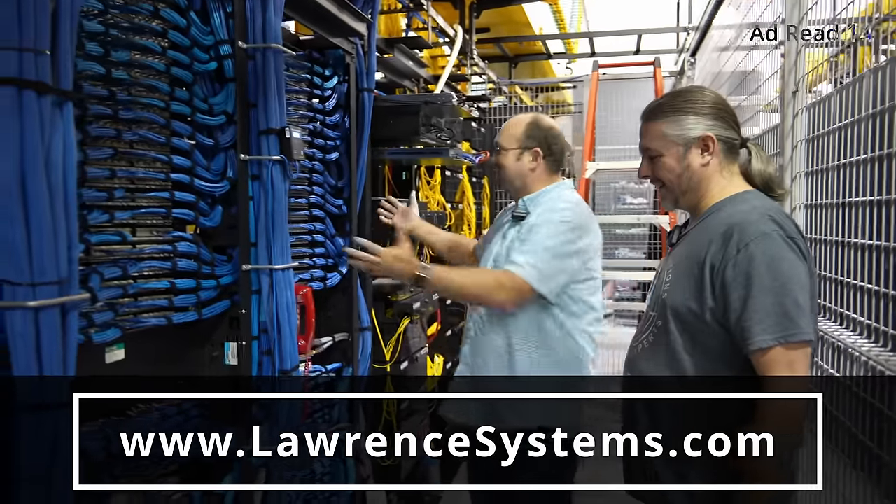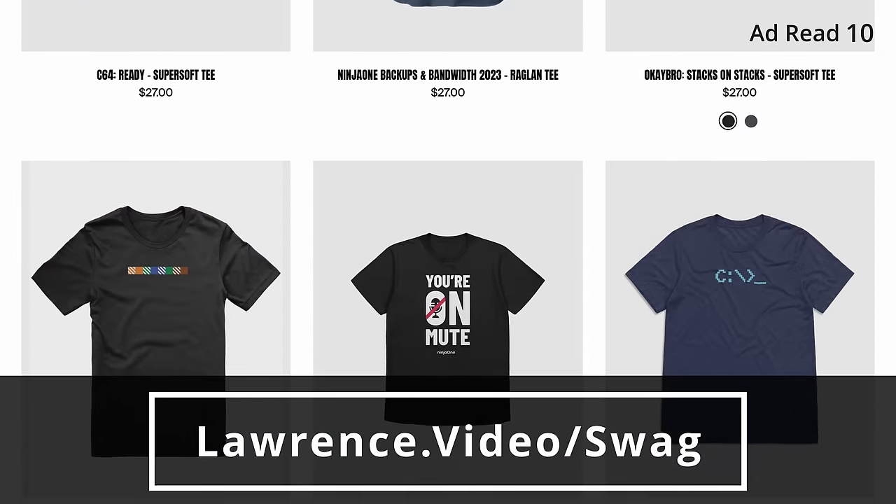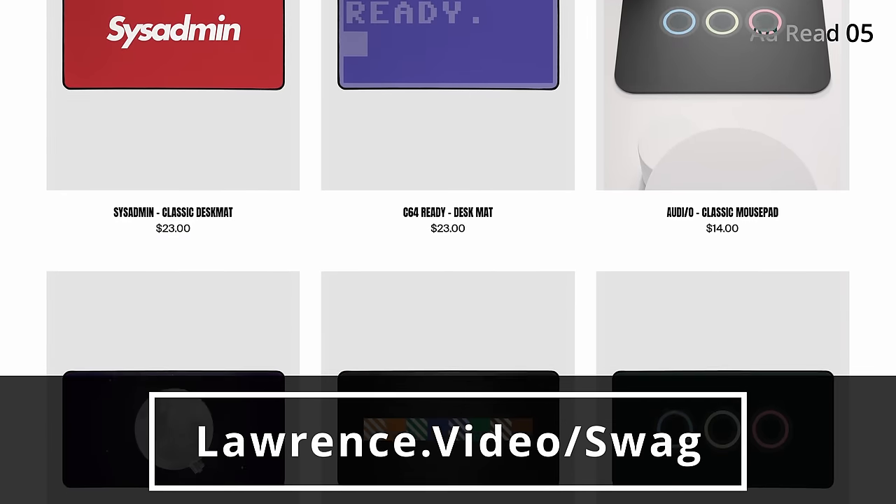Want to show some extra love for our channel? Check out our swag store with shirts, hats, and accessories. We also have affiliate links down below that'll get you discounts and deals on products and services we talk about on this channel.